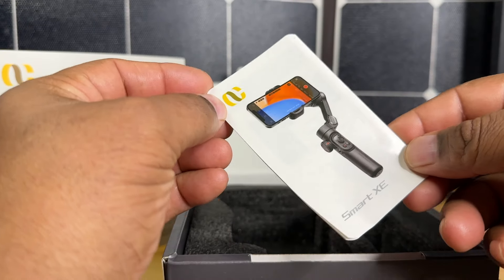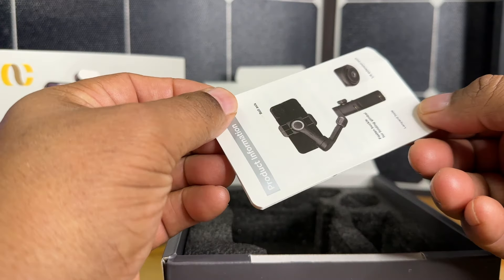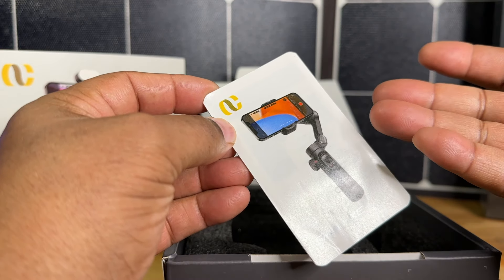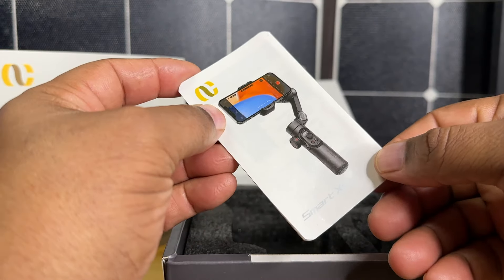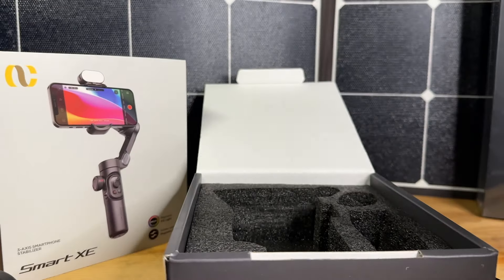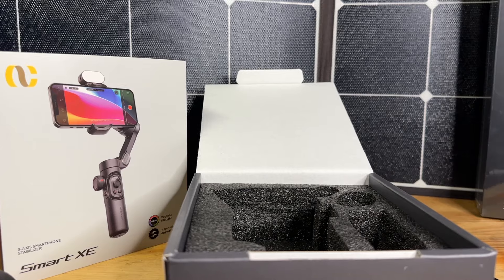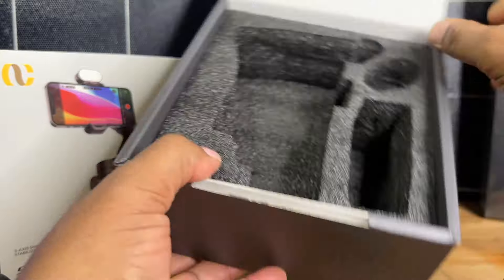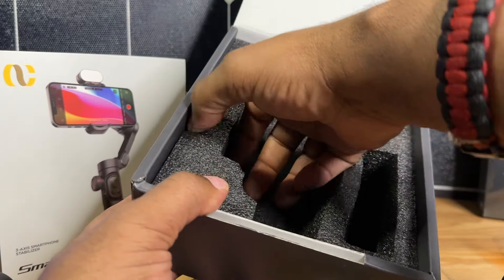I'm going to be using this with an Android phone today, but I also have an iPhone 14 Pro Max. They're pretty much the same size, so if it can accommodate the Android phone it should have no problem accommodating my iPhone. You also get a USB-C to USB-A cable. Other than that, there's nothing else in the box.